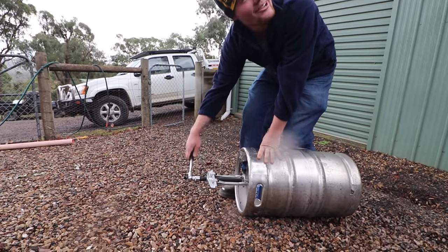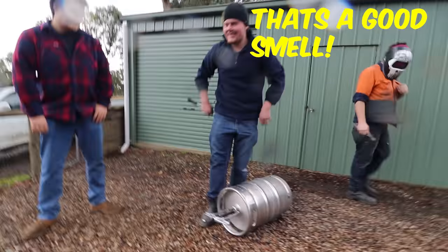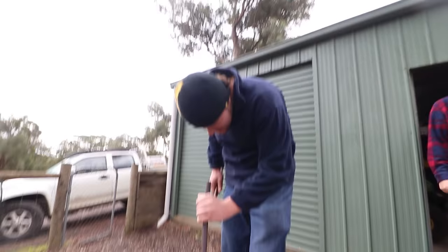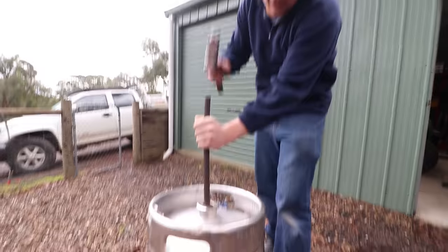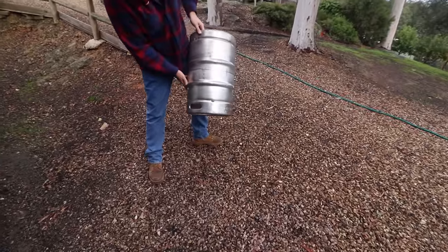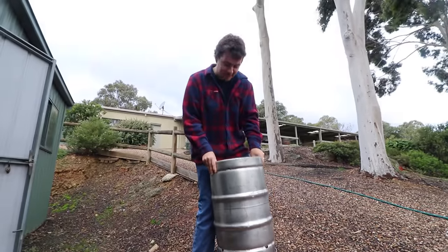Oh, that's a good smell. So now we're going to finish taking the centre of the valve out of this keg now that it's been depressurized. And then Dan can drink all the beer. Don't tip it out, James. It's rancid! At least it was empty — we didn't waste that much beer.